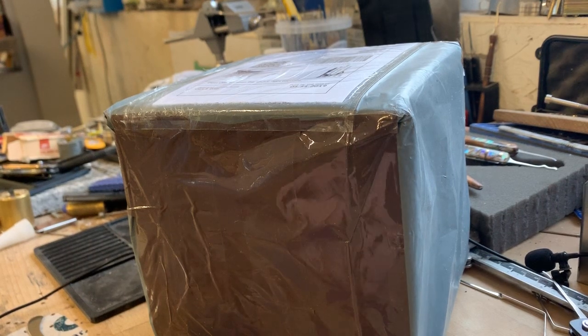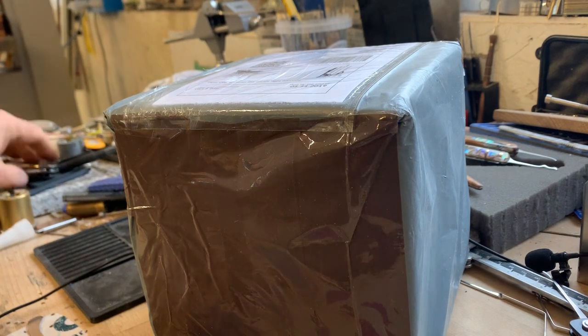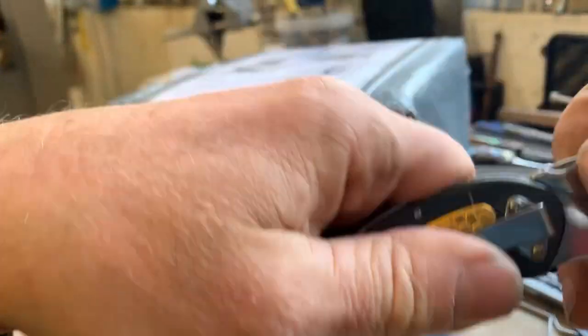Hi YouTube, welcome to ResPicks. It's a package opening today from the Southampton Lockpicking Club. Shall we have a look? See what we've got.